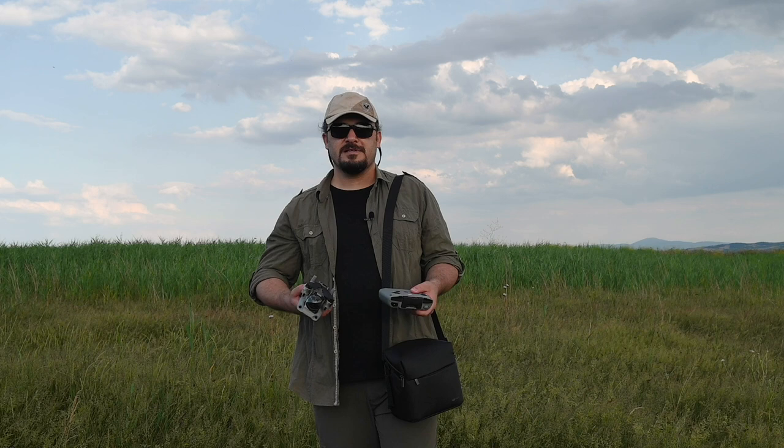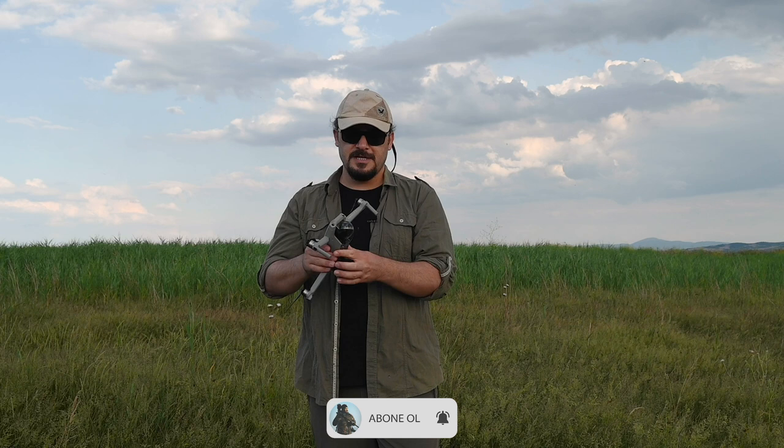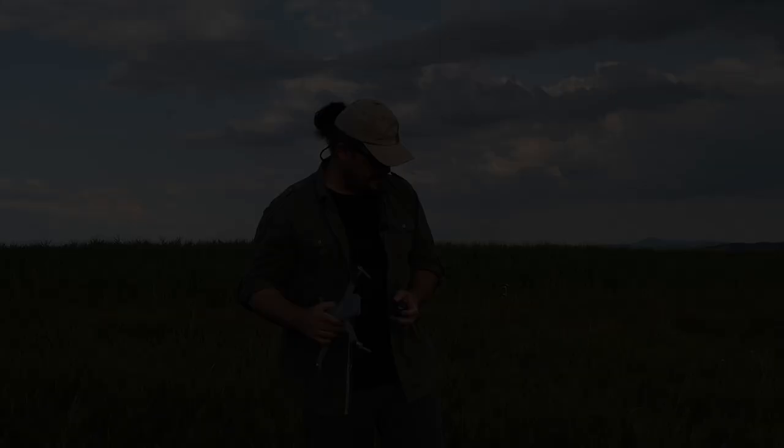DJI Mavic Air 2, tıpkı DJI Mavic Air gibi katlanıyor. Ön kısımdakiler yanlara doğru açılıyor, arka kısımdaki kollar aşağıdan yukarıya doğru açılıyor. Pervaneler katlanabildiği için taşırken herhangi bir zarar görmüyor. Aynı şekilde gimbal'ın zarar görmemesi için kamera bölümünde bir koruyucu var. Bunu kolayca çıkartıyorsunuz ve gimbal ortaya çıkıyor. Motoru çalıştırmadan önce bu parçayı mutlaka çıkartmanız gerekiyor; yoksa kameraya zarar verme ihtimaliniz var.